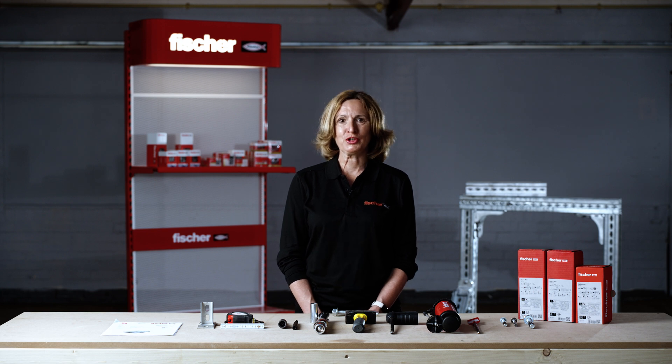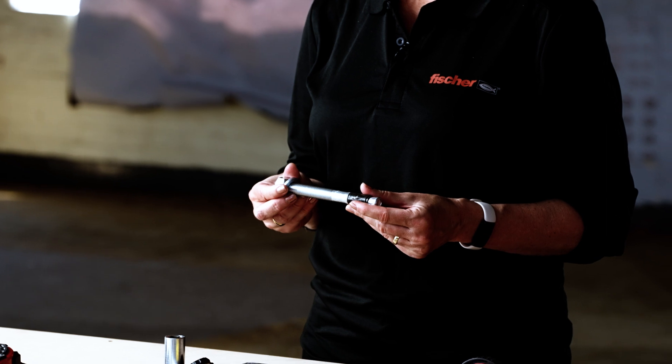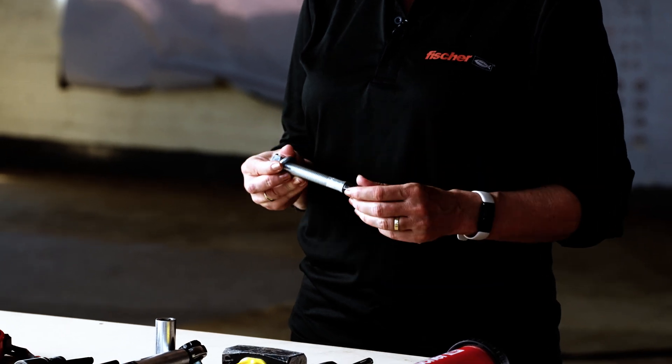Welcome to Fischer Toolbox dog training. In this session we'll be demonstrating correct installation of the Fischer FAZ2 Plus torque control expansion anchor, otherwise referred to as a through bolt or bolt anchor.